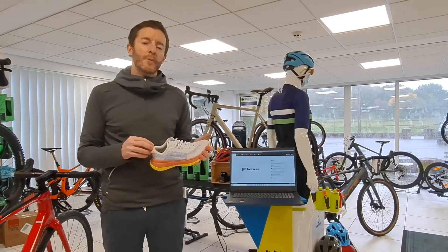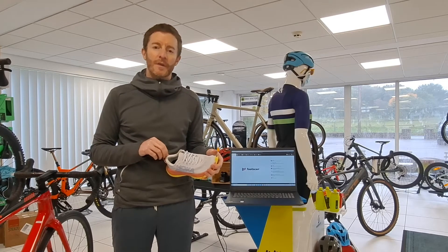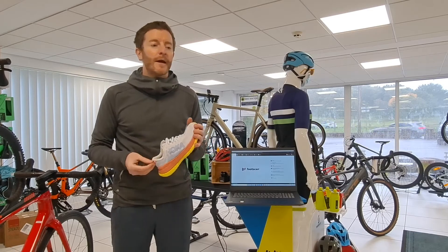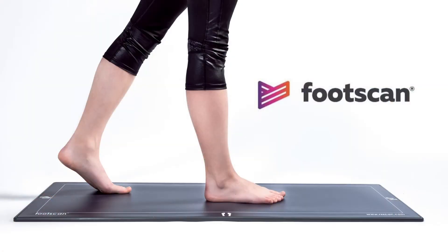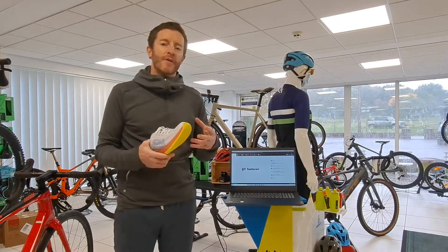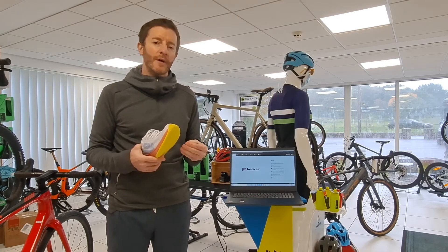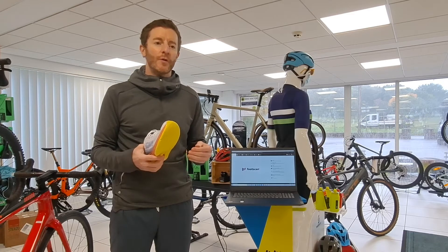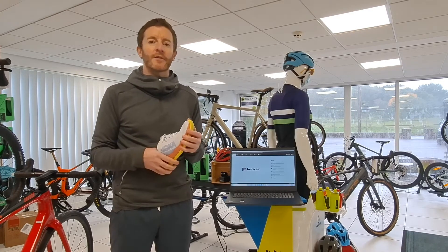So we did a bit of research and looked into where the technology is going with these things. We looked at what other people are using and we came across Footscan, who have developed an awesome piece of software that gives a whole load of information generally only available in clinics. It really gives a depth of information that we can be certain of, so that when we give you the information back as a customer, you can be confident that it is correct.